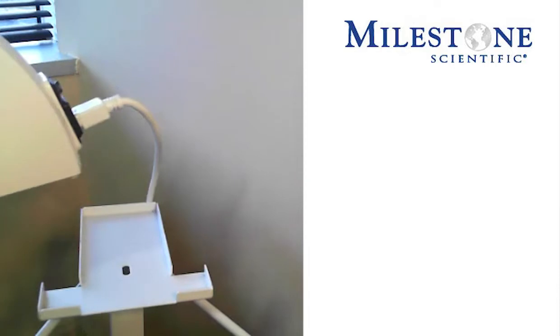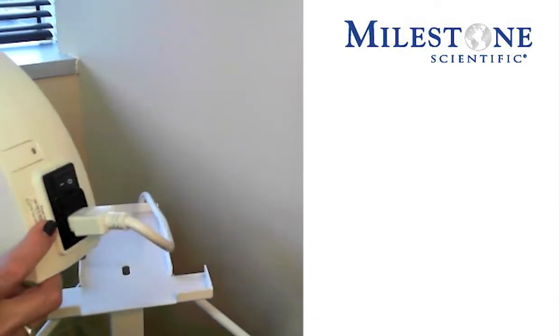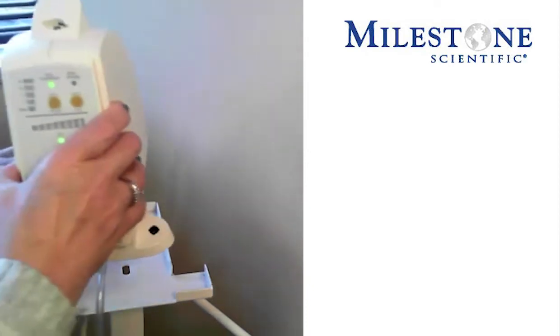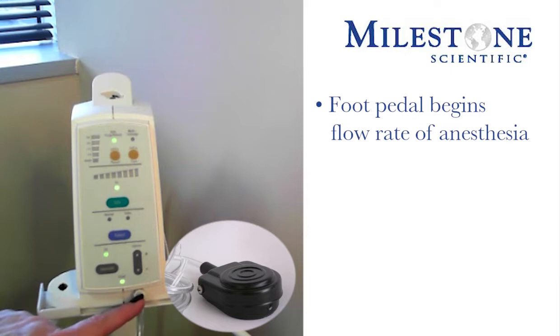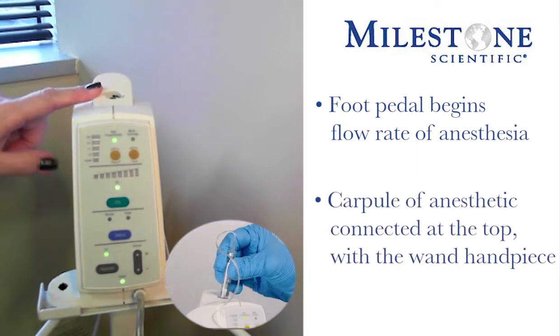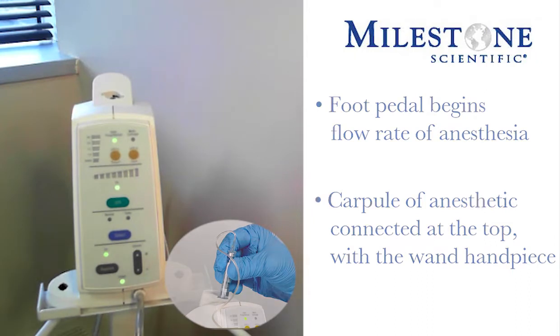The STA Single Tooth Anesthesia System: the plug gets attached to the back of the instrument, and there is a power switch in the back. The foot pedal will get attached just below the volume indicator, and that foot pedal is going to be the way that you will begin your flow rates of anesthesia. The carpule of anesthetic will be engaged into the top part of the instrument itself with the wand handpiece.